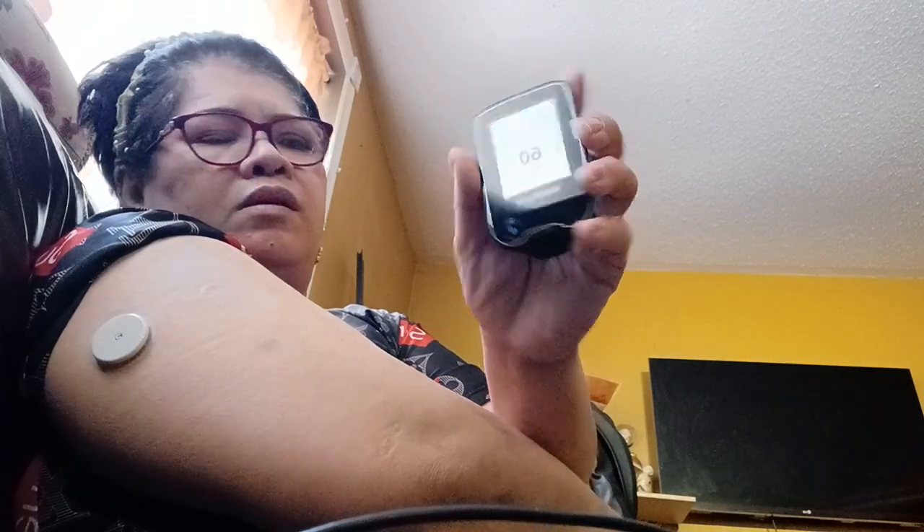That's it, and then you're ready to scan after an hour. You have to press 'Start New Sensor' and then scan it. You wait 60 minutes, which is an hour, so you can check your blood sugar. Press okay, and that's it guys — hope you like this video, bye!